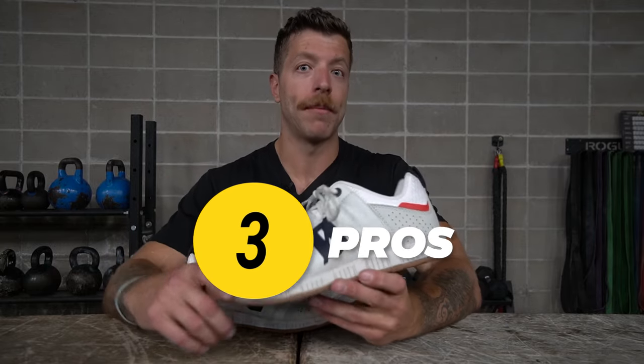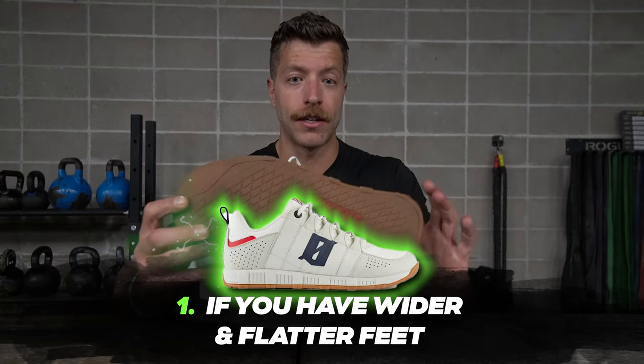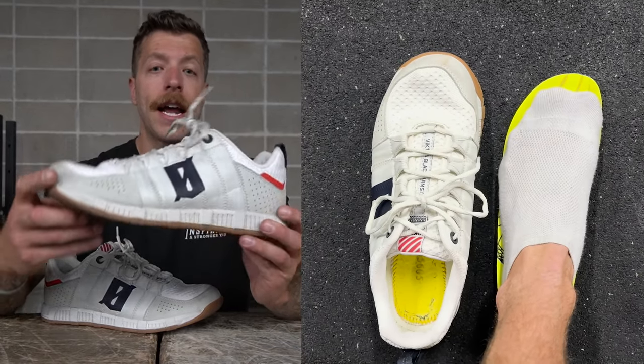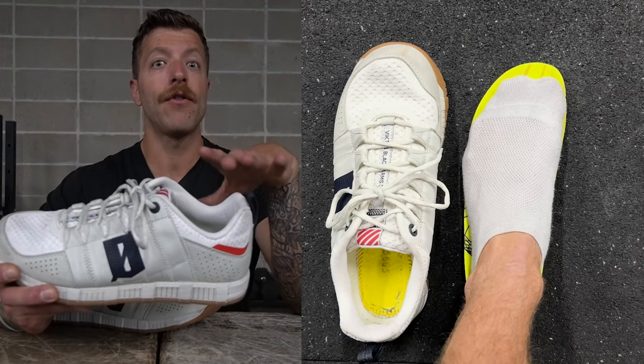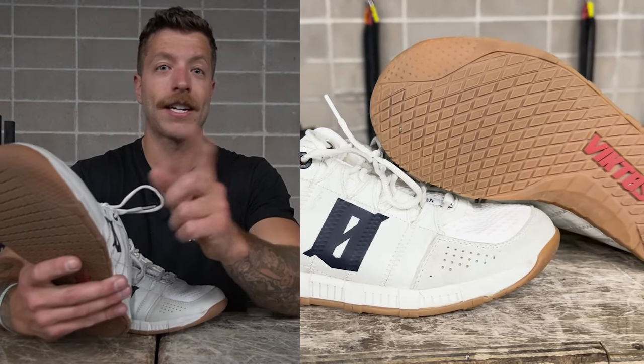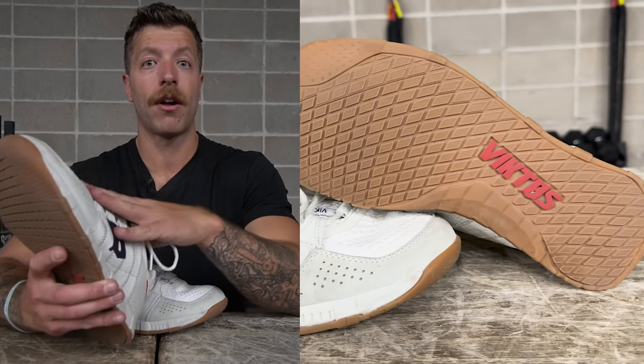Three pros I have with the Core Gym: number one, if you have a flatter and wider foot this is a really good option. We don't have a super aggressive taper through the midfoot into the forefoot and the shoe doesn't have a lot of arch. If you have a wider midfoot and you're constantly battling the arches of your cross training shoes and find them uncomfortable, this can be a good option. It also has a pretty anatomical toe box — I have an E-width foot and I find my foot has a ton of space in this.